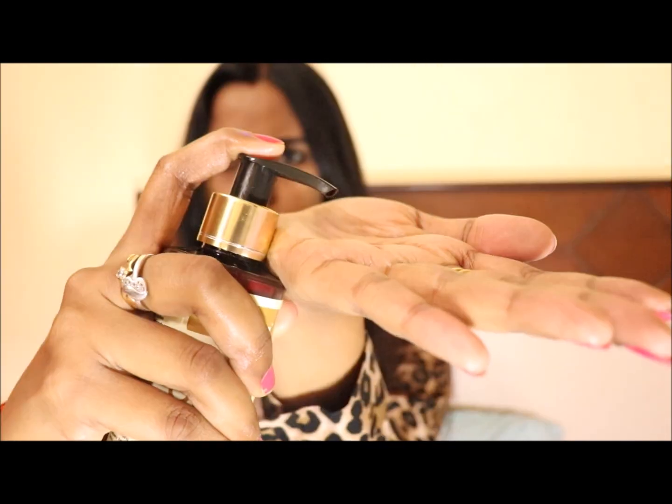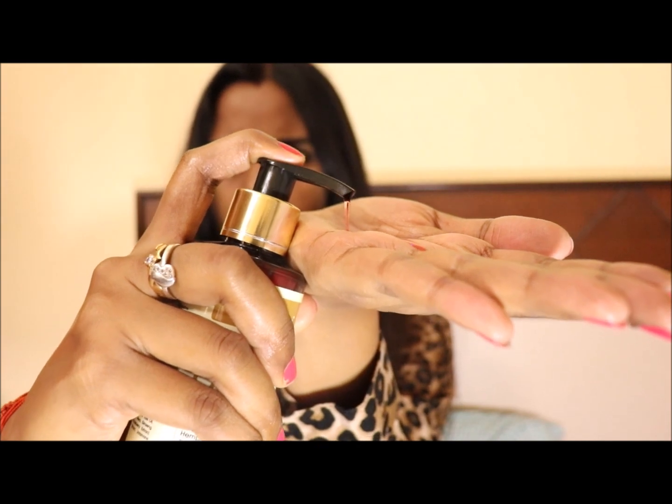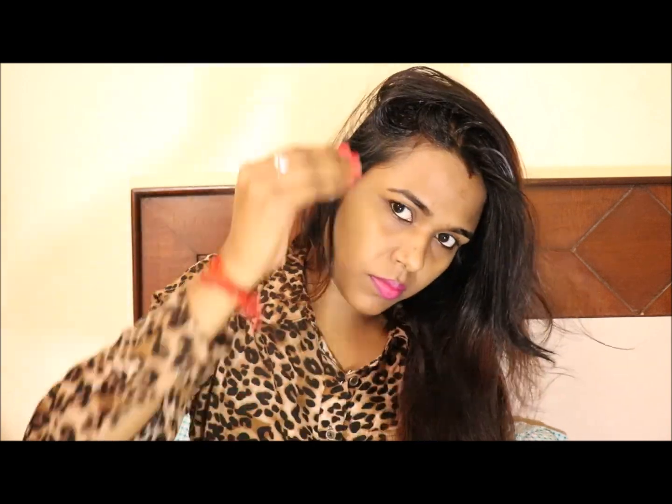I am going to put some oil in my hair so you can see how much it spreads. When we take onion, we would need to extract the juice — that's why I thought, why not use it in oil form with all the oils combined. I will try this oil for a few weeks and then share the results.